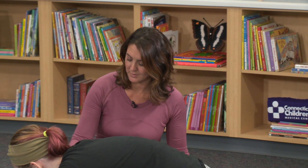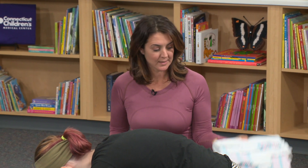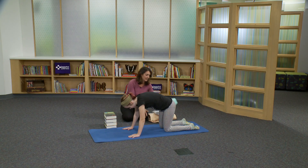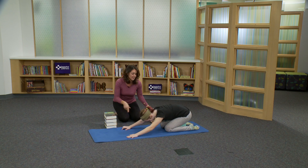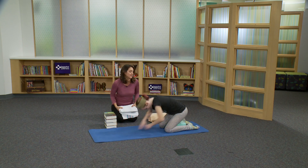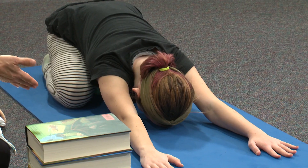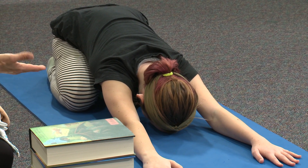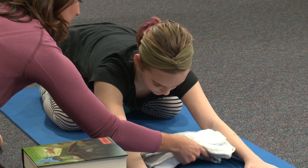One modification is with a folded blanket. Another is using a block and perhaps some additional support under your head — this is just a smaller folded blanket. Elena's going to try using a block to sit back on. You can adjust that block to a position that feels comfortable for you. She's here and she's breathing. Elena, could you come up slightly so that we can see what it feels like to have additional support under your head?